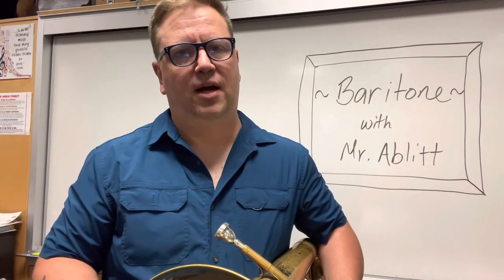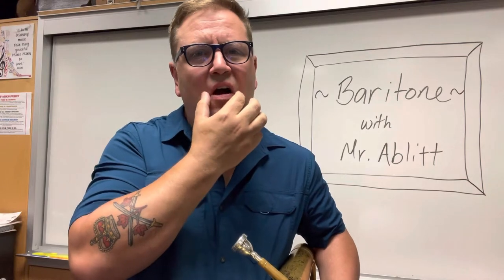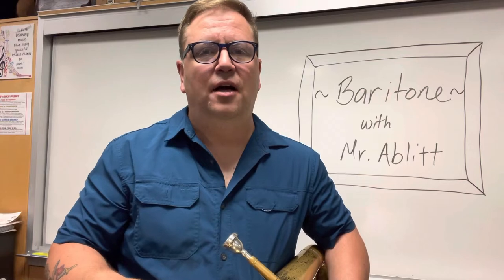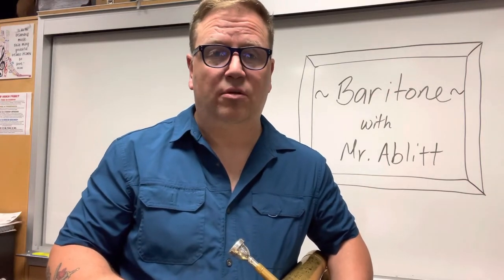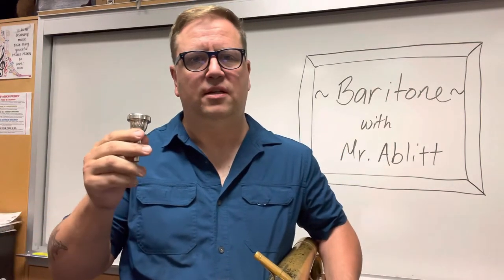Now let's talk about how to make a sound on the baritone. We want to use a fancy French word called embouchure, and embouchure refers to the way that we form our mouth to play a brass or woodwind instrument. Here's what I'd like you to do: say the letter M — mmm — and smile just a little, or be firm on the corners. Your lips need to touch so that they will vibrate. Take your mouthpiece out with me right now and we're going to buzz on the mouthpiece. Find a nice comfortable spot right in the middle — not too high so it bumps into your nose, and not too far left or right — basically in the middle.